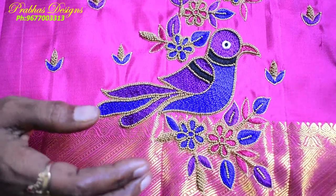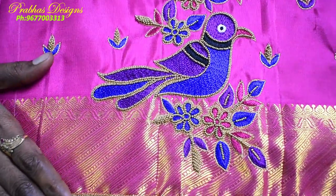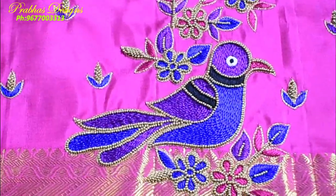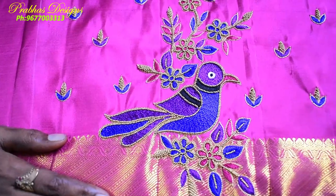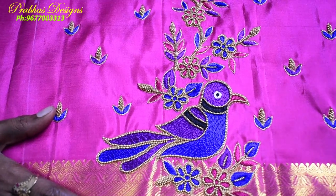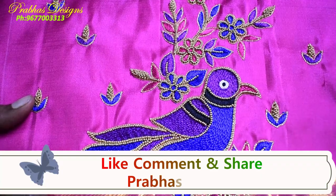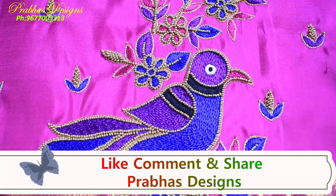This is the front portion of the completed design. The blouse is very colorful. Please like, comment, and share with your friends, subscribe, and click the bell icon. Thank you.